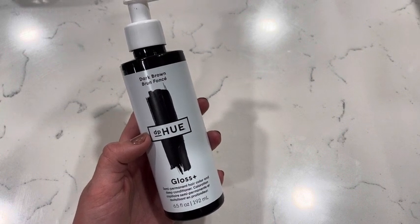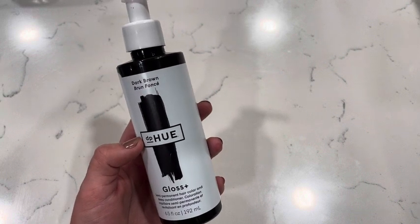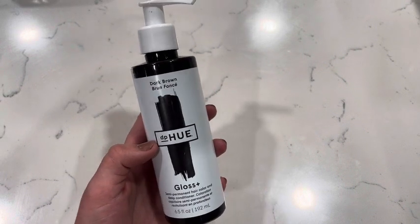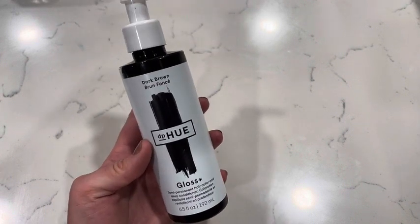It's just so easy to use. It's going to enhance and deepen your current hair color, so just keep that in mind. This is so amazing — I love this product so much. If you're looking for a semi-permanent hair color, I would highly recommend this product.